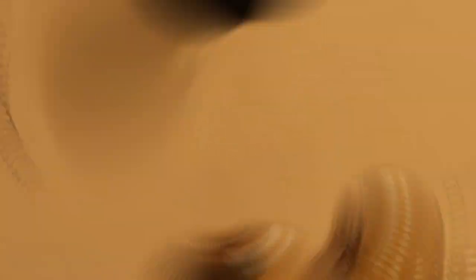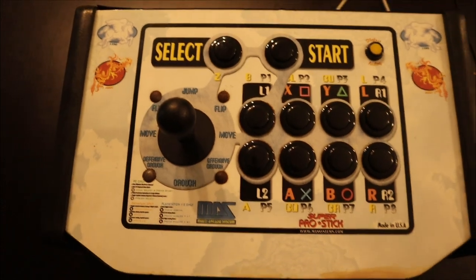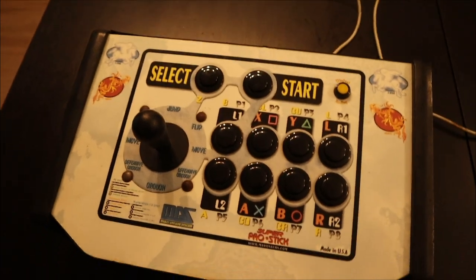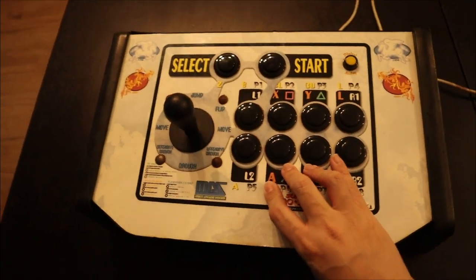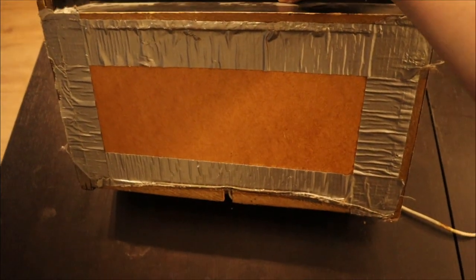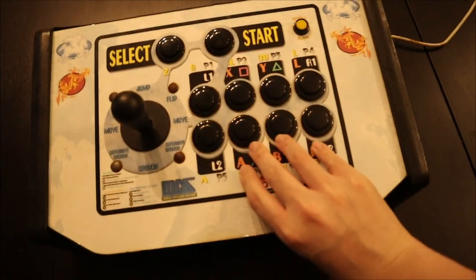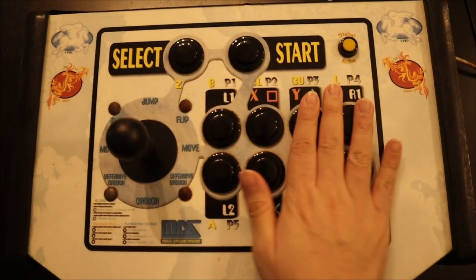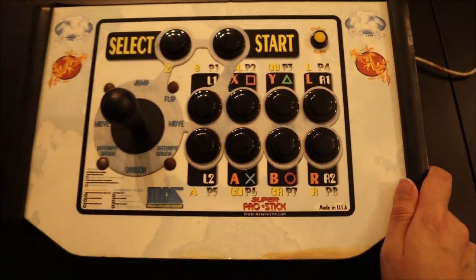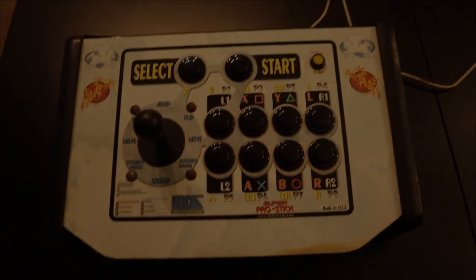The last relic — this is the Dreamcast stick I've been using all these years, before esports, before Street Fighter 4 was even a thing. Imagine carrying this big bulky thing to events, through airports, having to explain to TSA what this giant piece of wood is. It's gone through some battles. The back is where you have to unscrew everything — it's literally a DIY situation. This stick is staying with me forever. If you see a Jutaki stick, grab it cheap, because not many exist in the world.